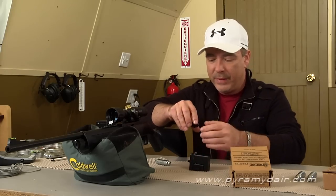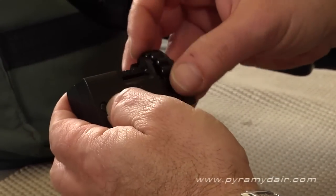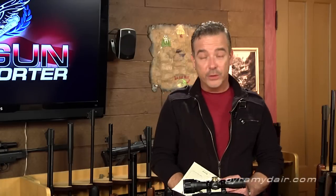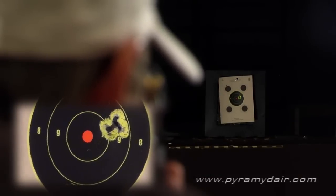Meanwhile, I'll load up my clip. For the accuracy testing, we tried a number of wadcutter pellets, but finally settled on the brown box Crosman Premiers, which gave us our best results. We shot the rifle at 10 meters, bag rested, and here's the group we got. Those brown box Crosman Premiers are a bit expensive, but do some research — you might find a cheaper pellet that shoots just as well. Even when shooting off 12 rounds very quickly, we got a great group.